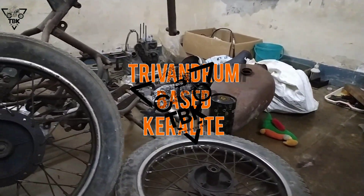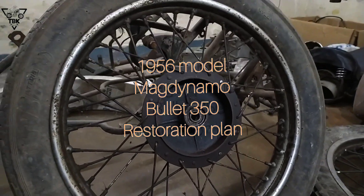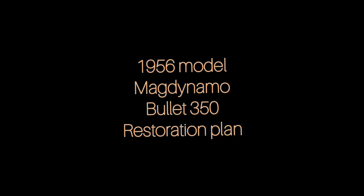Welcome to this video. Welcome to everyone. I came here with a MacDynamo 350, I came here with a restoration.